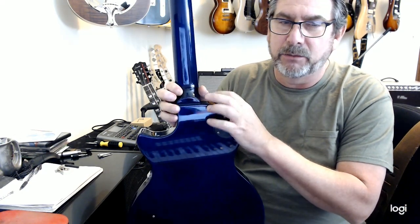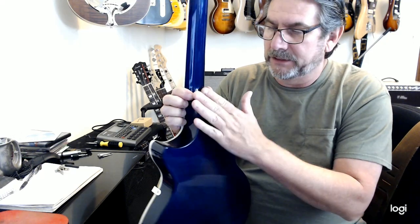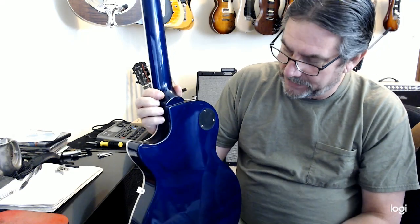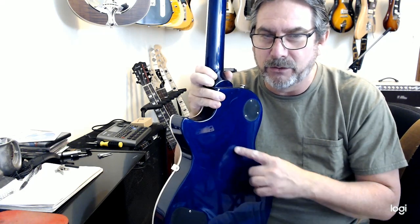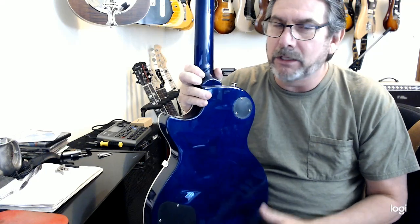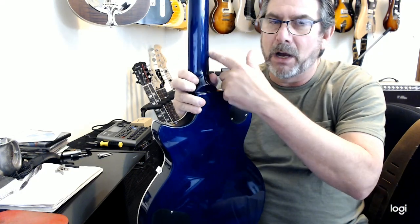You can see the heel here, which is very much what you expect. It looks like it's a very good joint — I don't see any finish cracks or anything there. I have to get the angle just right, but you can see the grain come through here. It doesn't look like it's a bunch of slabs glued together. It's mahogany — this is mahogany.